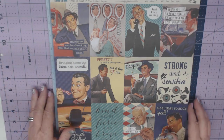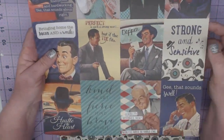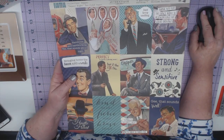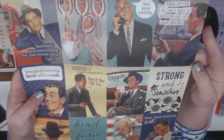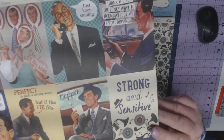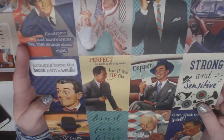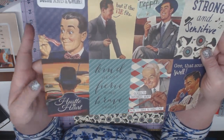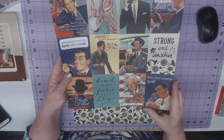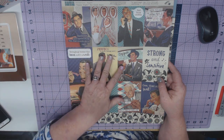This is one that is coming out at CHA for Authentique. This one is called Dapper — it is their new Dapper collection. One thing I really like is that saying: 'a gentleman can live through anything.' I'm really loving the graphics. Authentique has really hit home on the 50s. And this goes along with their Fabulous line — if you've seen their Fabulous line, this is the guy version of that.